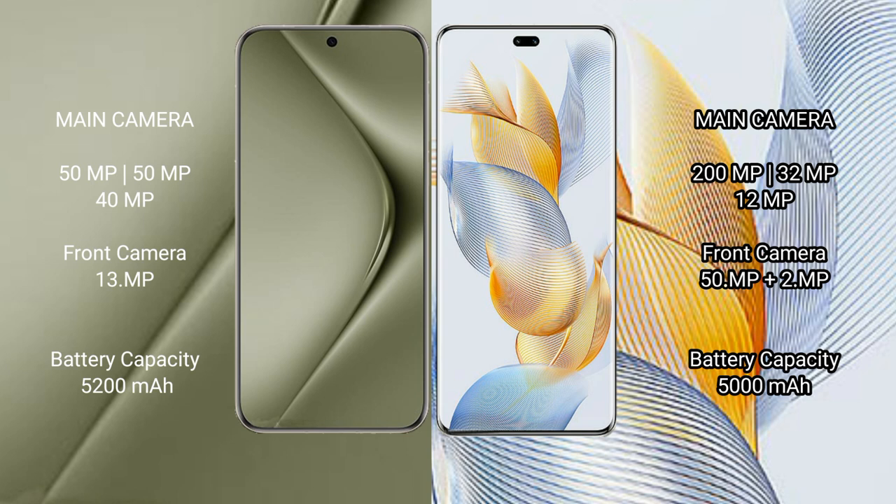Huawei Pura 70 Ultra packs a 5200mAh battery with 100W fast charging support. Honor 90 Pro has a 5000mAh battery with 90W fast charging support.